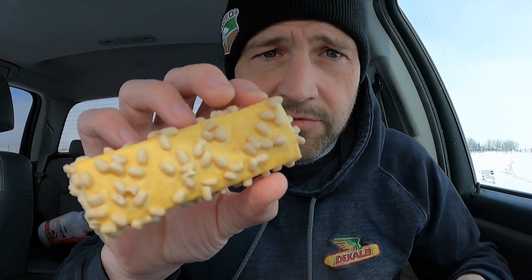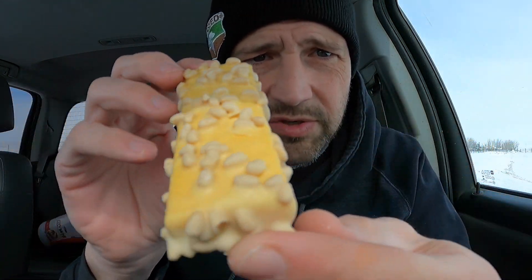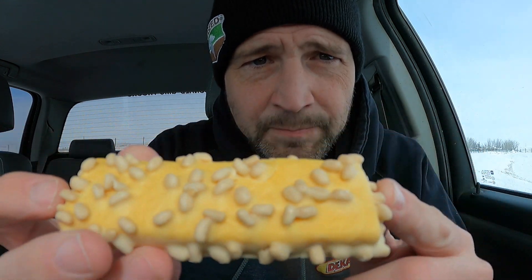I'm going to get into this, tell you what I think, and see if I recommend it. It's got kind of a cool looking — almost like there's little crunchy bits on the protein bar. Smells very lemony.